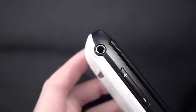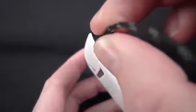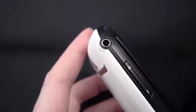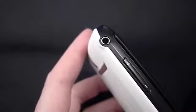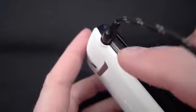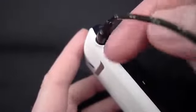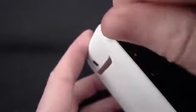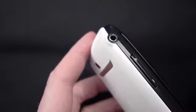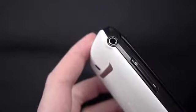The headphone jack is nice and solid with a satisfying click when you plug things in. No headphones are included with the device. I did find that if you have a particularly large headphone plug, it may be difficult to reach the volume up button because the cable will be in the way. Volume levels through the headphones were more than acceptable — plenty loud for my ears — and I found the audio quality to be more than satisfactory.